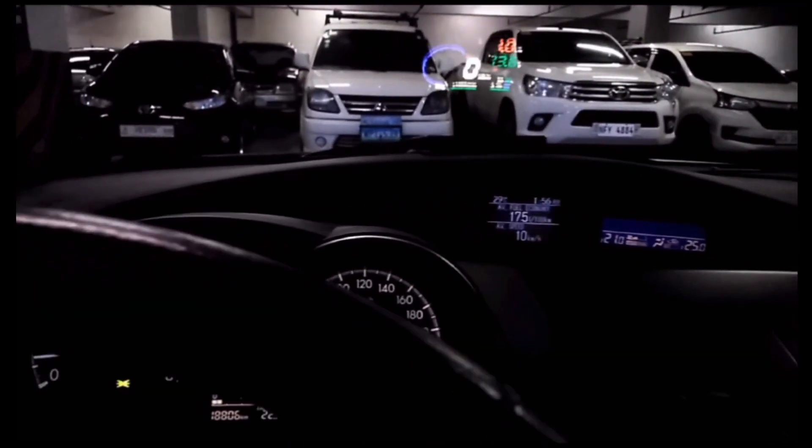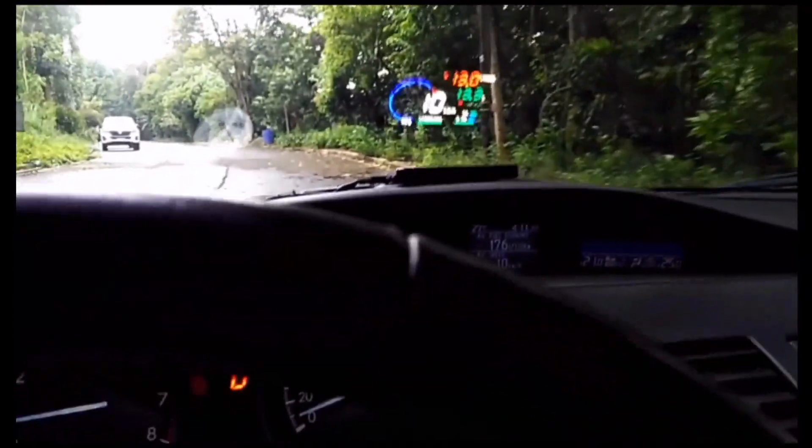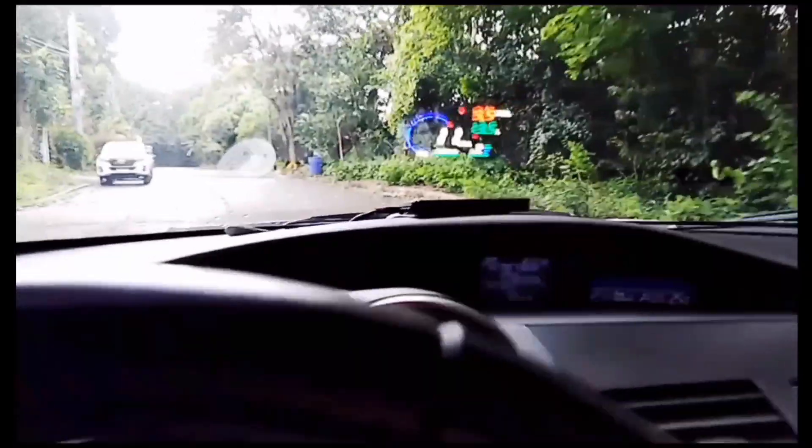Whatever you see here is what it is — no enhancement whatsoever. And one thing I can say about the display: amazingly clear. Just to give you an idea how it does in daytime, and on a rocky road — oh man, it holds on.